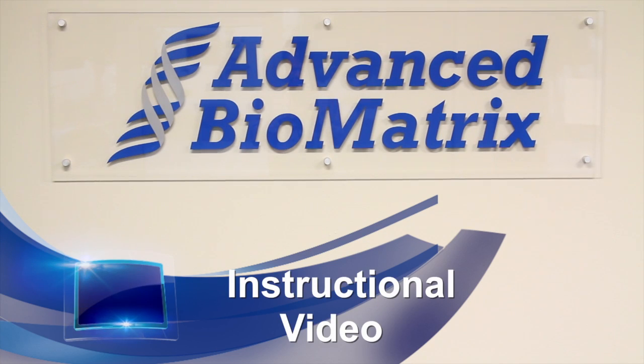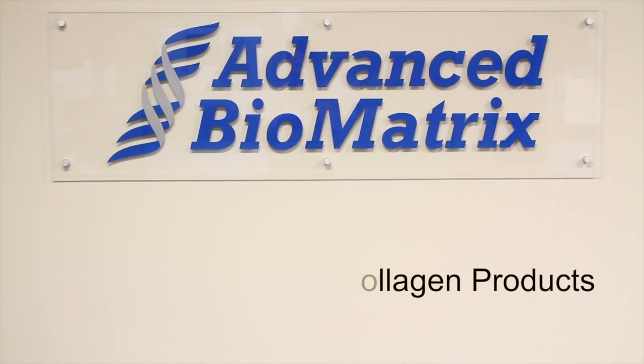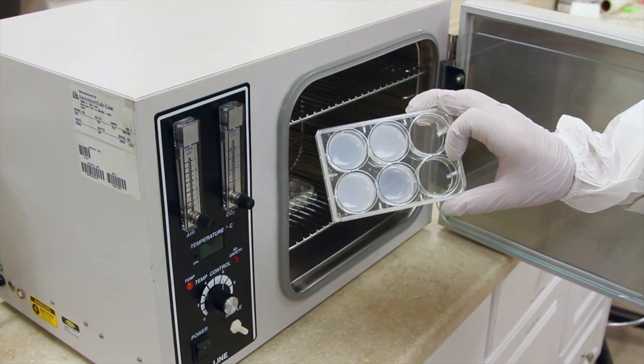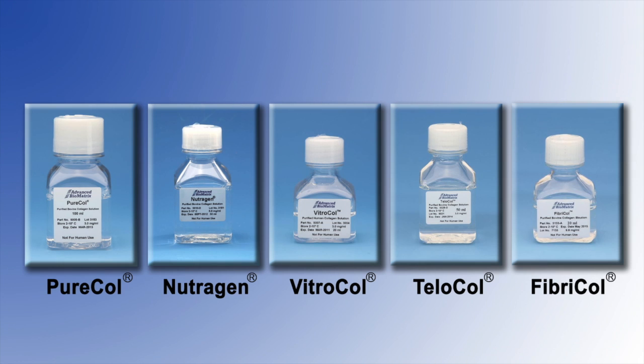Welcome to this product preparation instructional video for making 3D gels from Advanced Biomatrix Collagen Products. In this video, we are using the PureCol Collagen. However, the same methods and procedures can be used for several of our collagen products, including PureCol, Neutrogen, VitroCol, Telacol, and FiberCol.